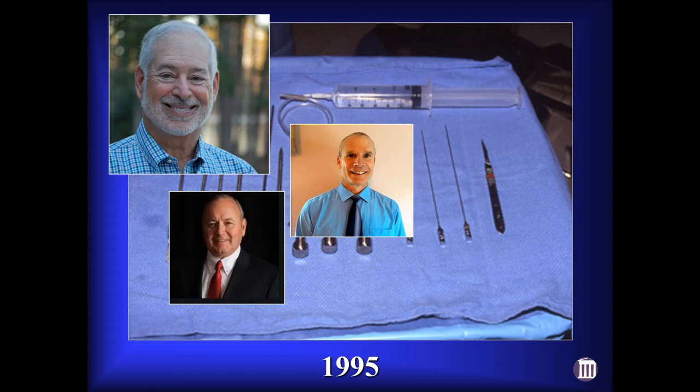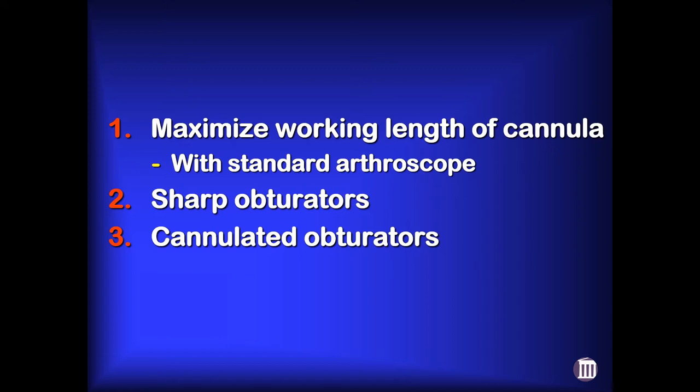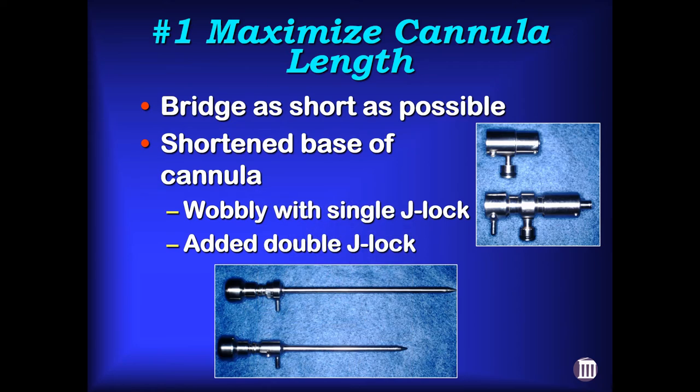I'm a pretty simple guy. There were really only three things I wanted to accomplish. First, I wanted to make the cannula as long as we could possibly make it but still use it with a standard arthroscope — I didn't want extra-long custom arthroscopes that nobody would purchase for an occasional hip case. We made the bridge as short as possible and shortened the hub on the cannula to gain another half centimeter. When we shortened the base, it made it a little more wobbly, so we had to add a double J-lock instead of a single J-lock to make it secure.